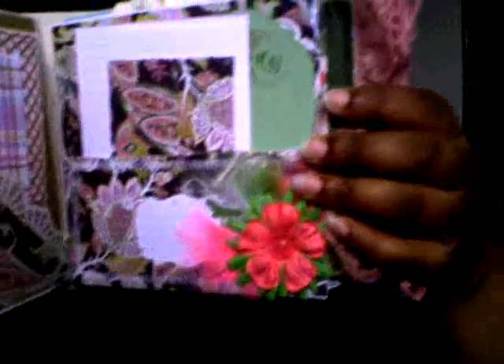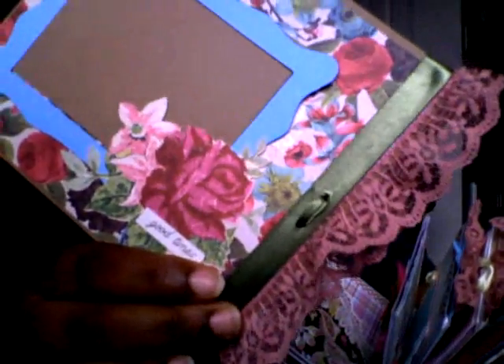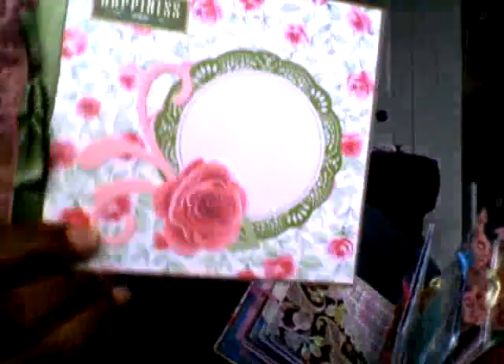And look how she sewed the pocket — I'm going to do a close-up. Look how she sewed that pocket. Loving it. And this is another tag — look how she sewed the edges. That is just too cute. Look at the tag — a place for a photo. And look at this one. It says 'Happiness.'